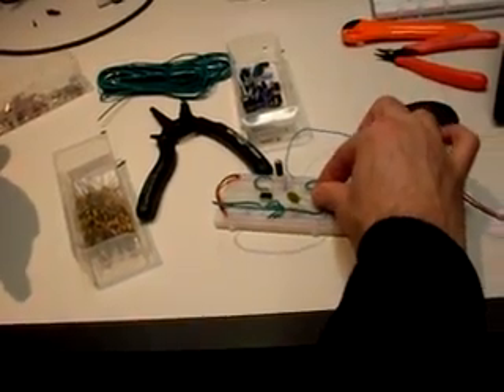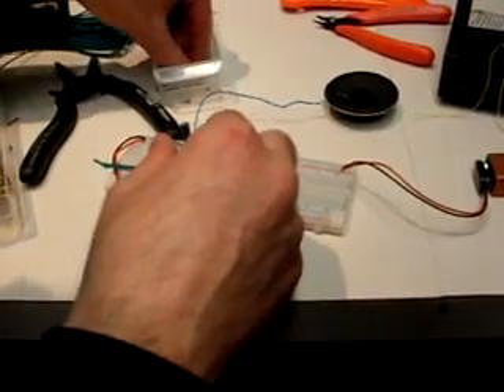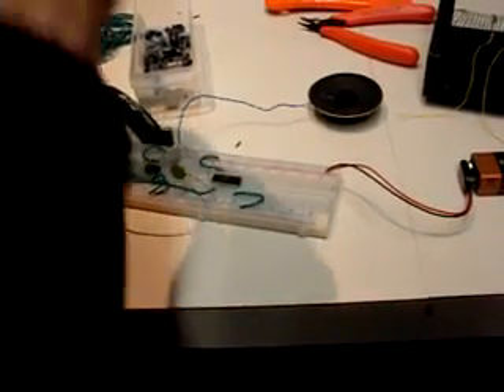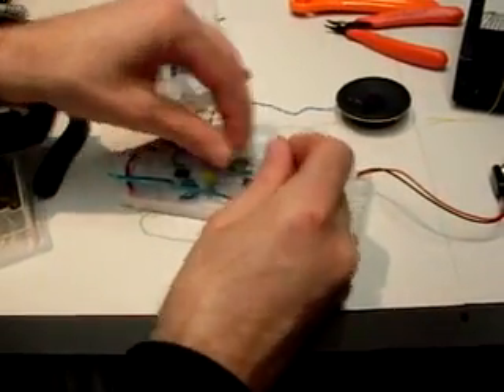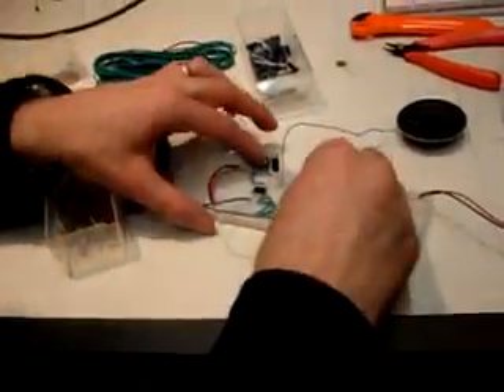I can actually do that effect with my fingers. Let me try a lower pitch — here's a 0.47 microfarad capacitor, which should make a much lower tone. There we go — that'll sound much better through the spring reverb. There's our low tone.